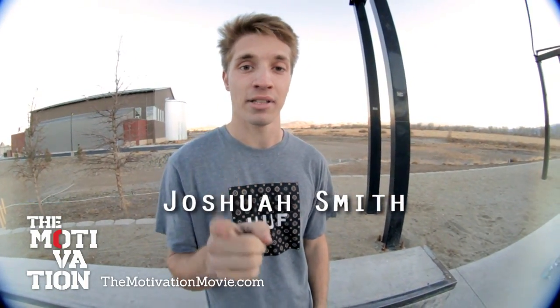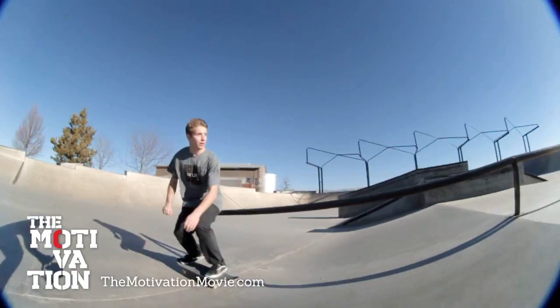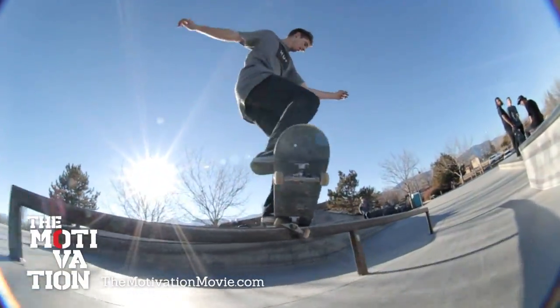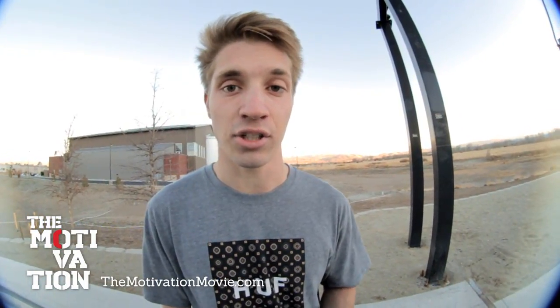Hey, what's up guys, I'm Joshua Smith and today I'm going to teach you how to do backside crooked grinds. To learn this trick well, I would recommend learning it on ledges first.